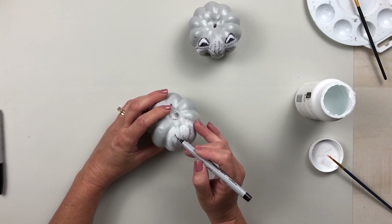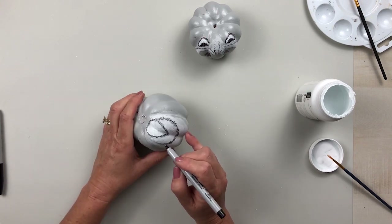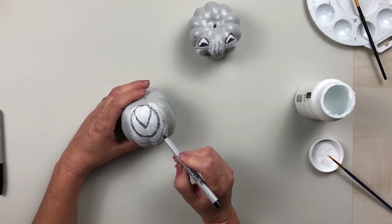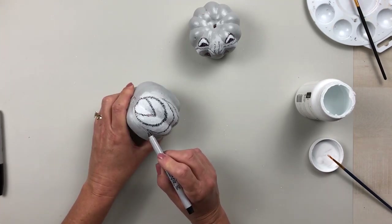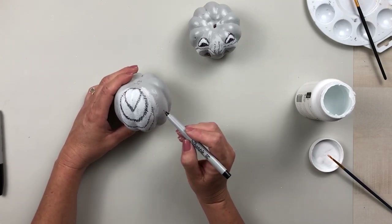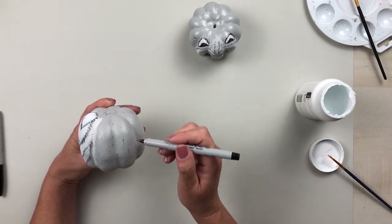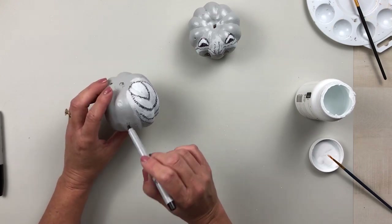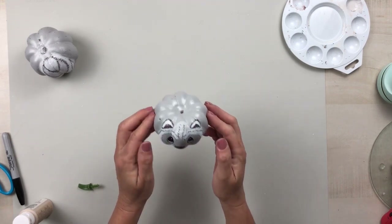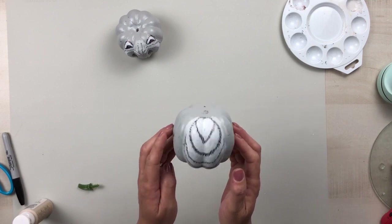Just look how cute he is — I think he's absolutely adorable. For the body, I draw those same lines right where the base-colored gray is between the whites and on the outside edge. Once that's filled in, I take the marker and make sporadic lines all around the base of the pumpkin, going off the inspiration piece which looked like wood, just making a couple of little lines on the outside. I just love how this turned out — especially his face, so cute.